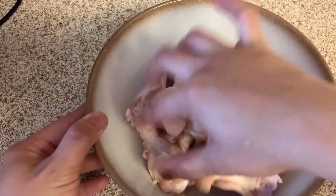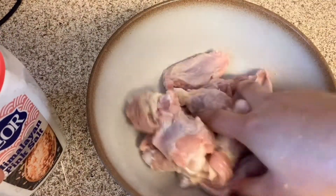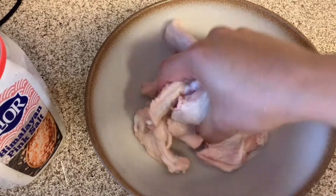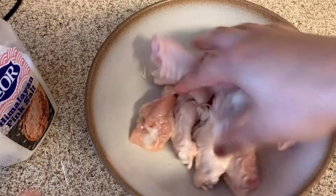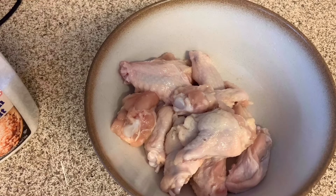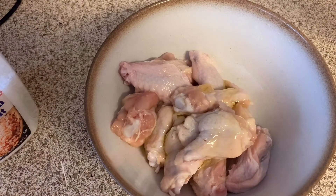I washed the chicken. I will put some salt — massage it. Let's put a little bit of olive oil or coconut oil. That's for keto — those are the keto oils.